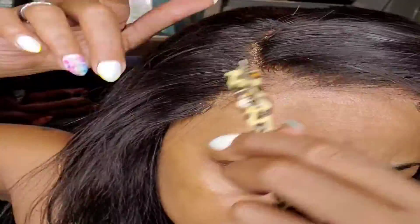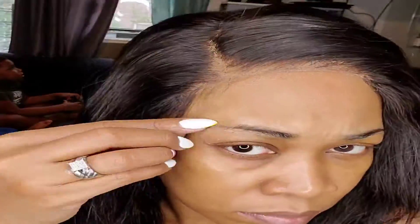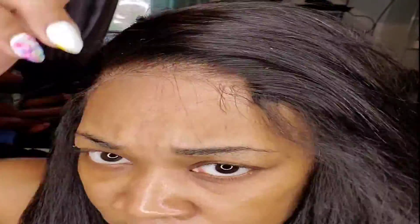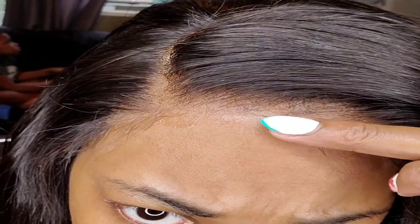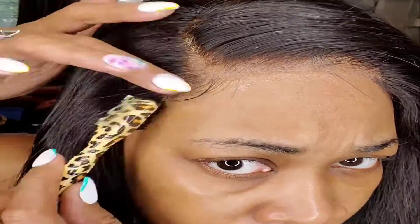Right here I'm taking my edge brush and I am going to form me some little swoopies. I'm not a baby-head person, so just a little bit. I'm actually going to wet my edge brush with some water because I have some residue from the Liquid Go, and I'm just swooping that baby in with the rest of the residue. Just some water, and good to go.